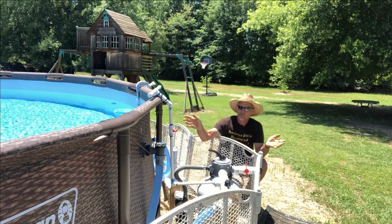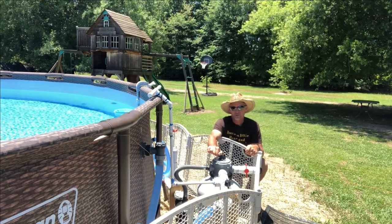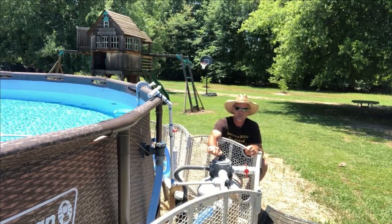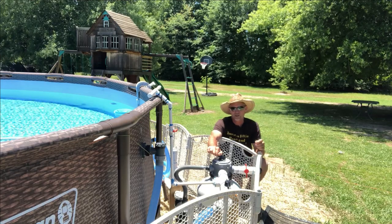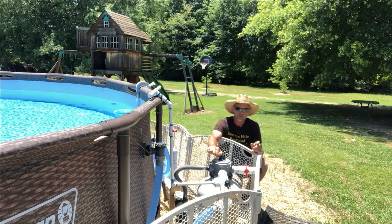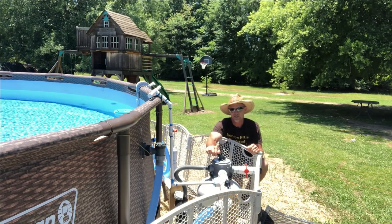You can hear my pump — it's in filtration mode, it's running. Whether yours is running or not, the first thing you want to do is go turn the power off. I'm gonna go turn the power off and then I'll bring y'all up here closer and show y'all the next step.